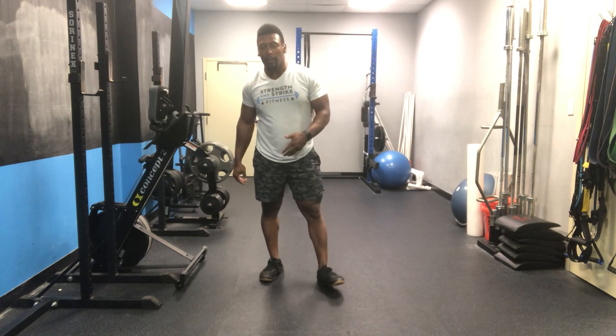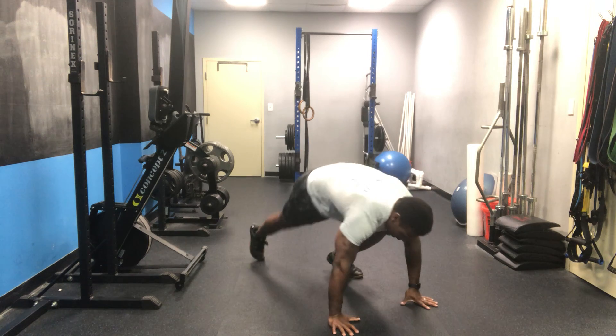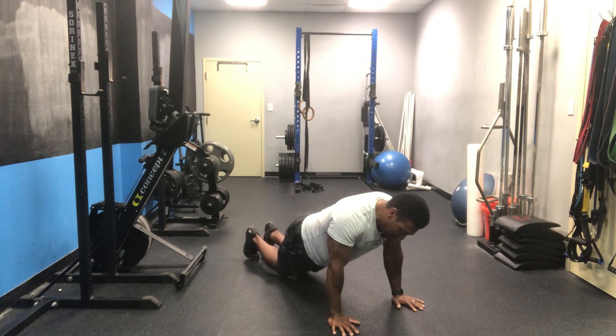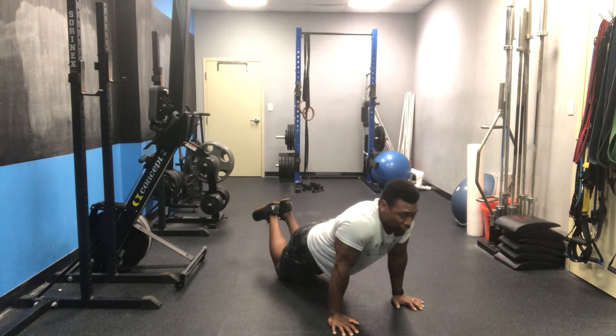So we're going 6 burpees. After that, we're going to go into 8 push-ups. Ideally full range of motion, all the way down, chest to the floor. If you need to scale to your knees, make sure you still get all the way chest to the floor. Full extension at the top.